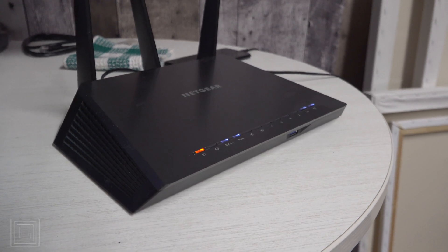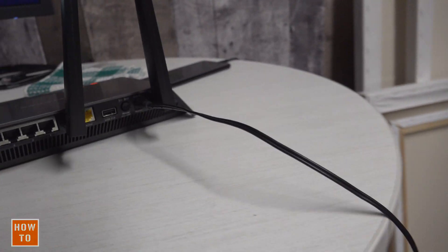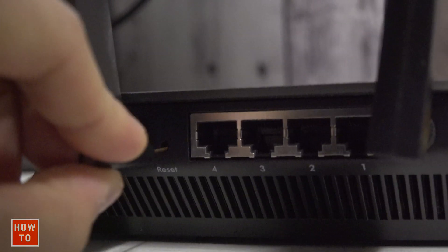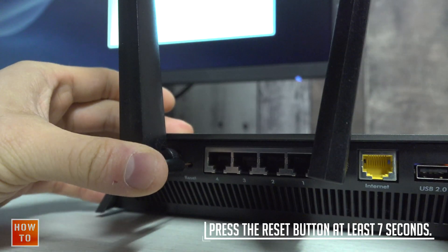To factory reset your Netgear router, you don't need to power cycle it or anything. Just make sure your router is on and look at the back — you should see a reset button. Using a paper clip, press on that button for at least seven seconds.